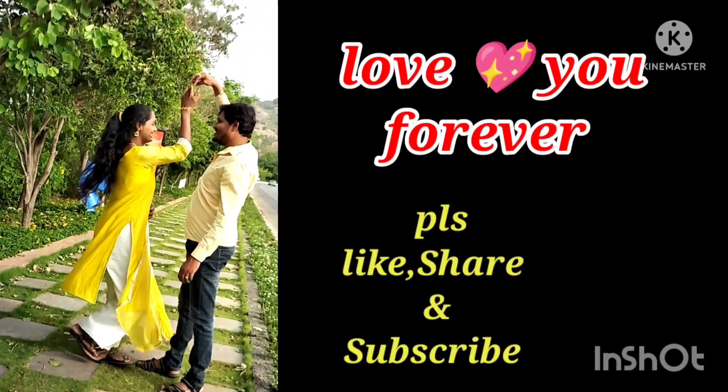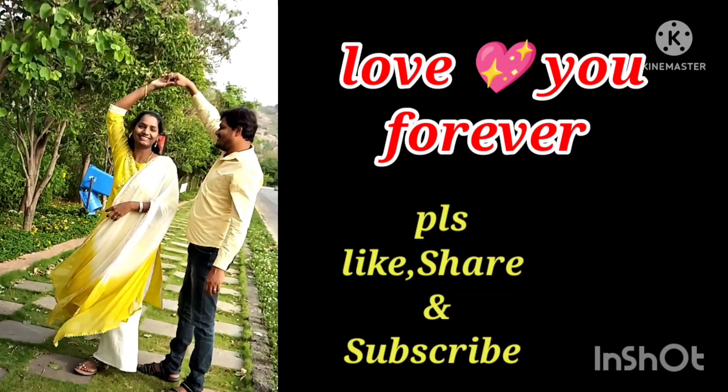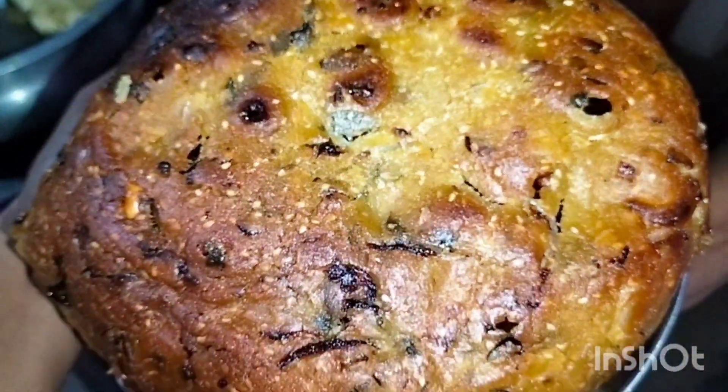Hello everyone, welcome back to my channel, Thoughts of Telgammae. This is a great Telangana special recipe that you will be able to see for the first time in this video.